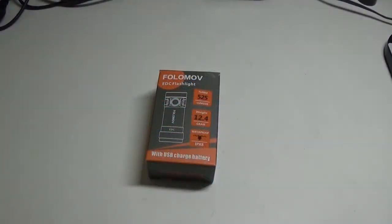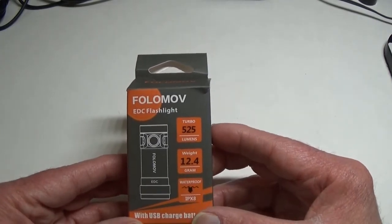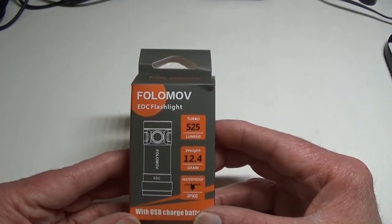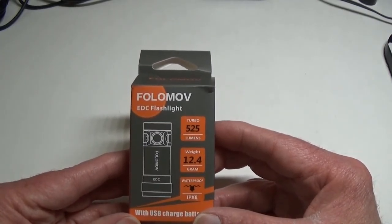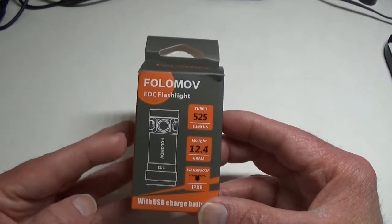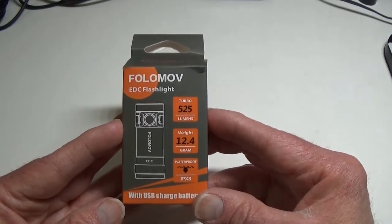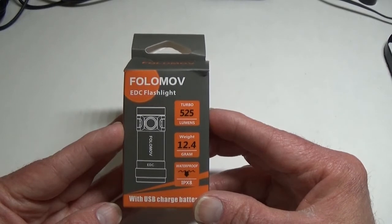Hey everyone, Lights and Gear is here with a flashlight review, and I'm talking tiny today. I have one of the latest lights from Fulamov — I guess I am pronouncing it right. I've reviewed their lights before but never heard it correctly pronounced by a rep. Anyway, we'll continue to call it Fulamov, and this is the C2.